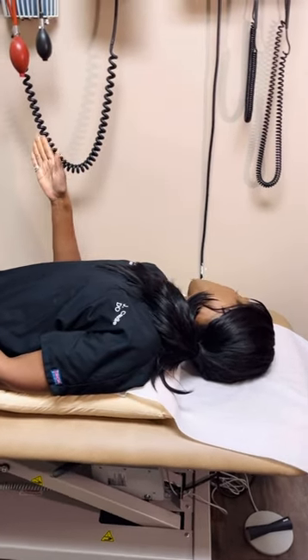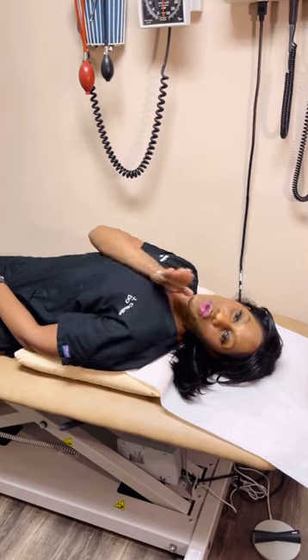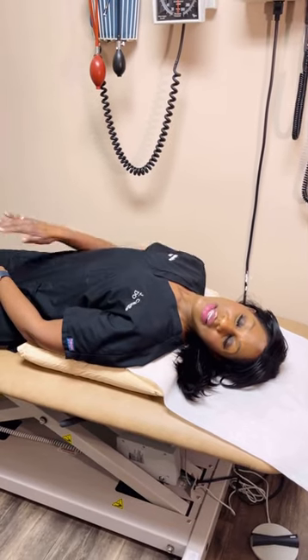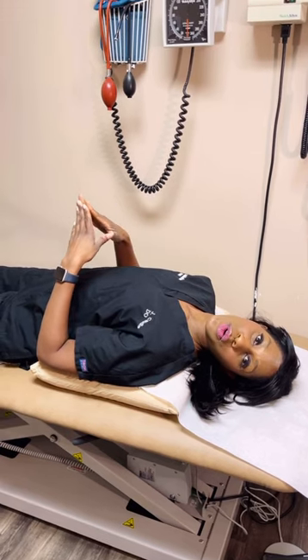My head is still turned 45 degrees. The next thing I do is turn my head 90 degrees from where I was, which puts me towards this angle. The same thing here — you might feel dizzy, wait it out, and hold for 30 to 60 seconds.